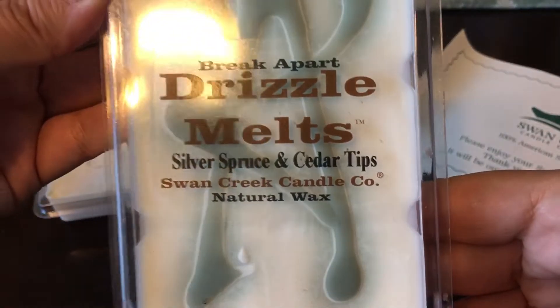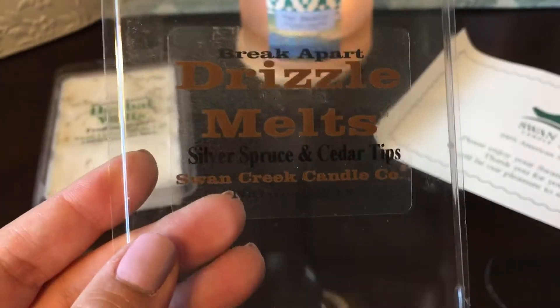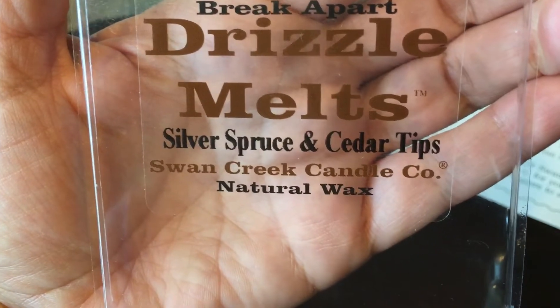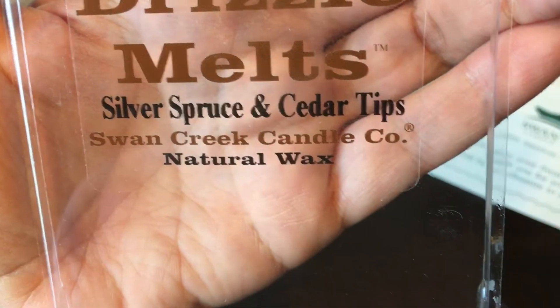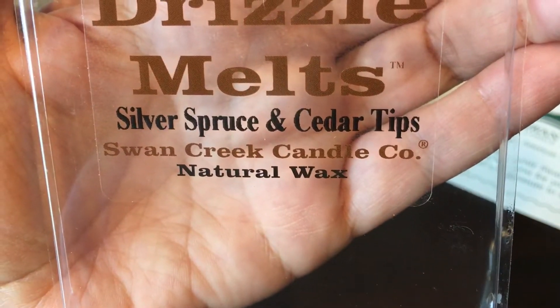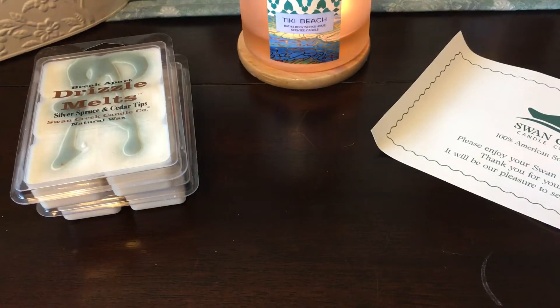This next one is Silver Spruce and Cedar Tips — no scent description for this one either. You definitely get that spruce note as the strongest, and then you get that cedar note as well. It gives you a woodsy, almost like-you're-in-a-cabin-in-the-woods type scent. They smell strong right now in the clamshells, so I'm really hoping they throw well. So far I've seen pretty good reviews about them.